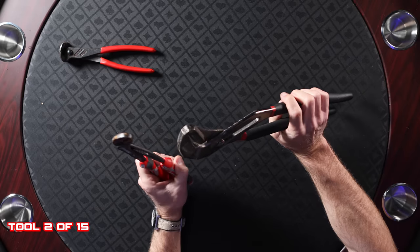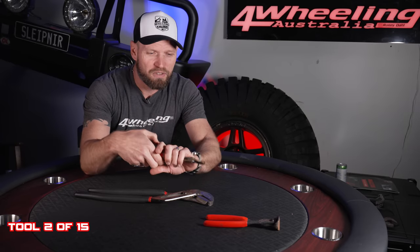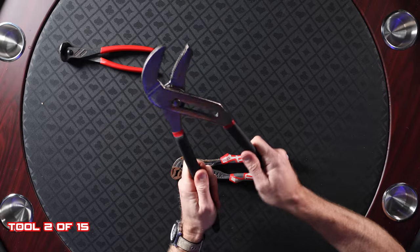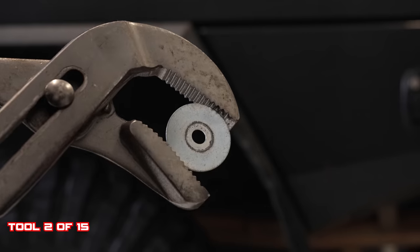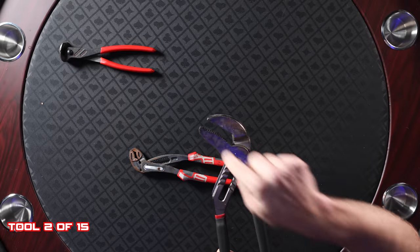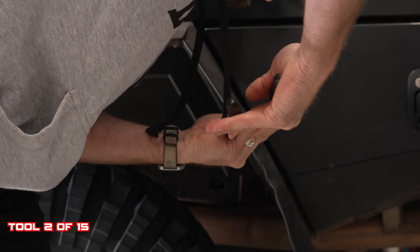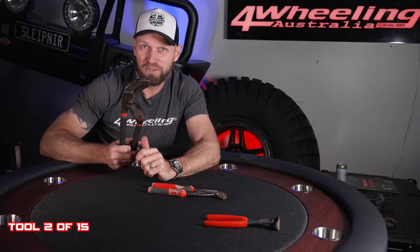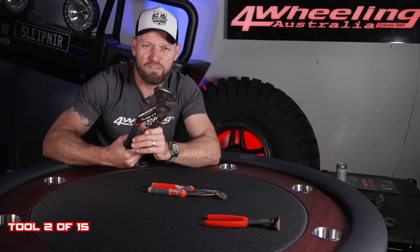Second on the list, in no particular order: slip adjustable pliers. With these you can really hold things like a vise while someone else is working on it. Say you need a bigger washer and don't have it — someone's got a drill, you can really hold this while they drill it. Also great for mud guards on a tray back — you can reshape them. I've been reshaping them with this big one on my ute. Grab onto something, bend it, reshape it — it's a good tool, and I'd prefer the big one over the small one.